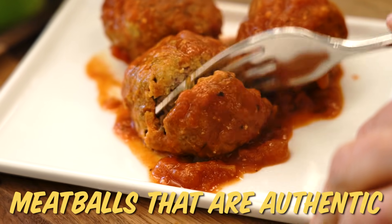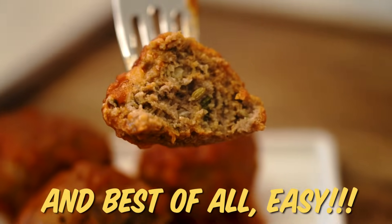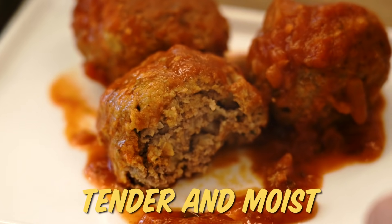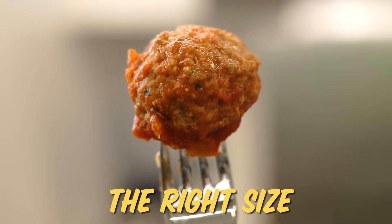I'm gonna show you how to make meatballs that are authentic, Italian, delicious, and best of all, easy. So what makes a perfect meatball? First and foremost, it needs to be tender and moist. It needs to have great flavor. And finally, it needs to hold together to be just the right size.